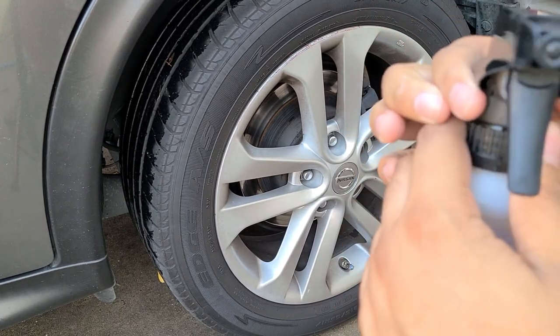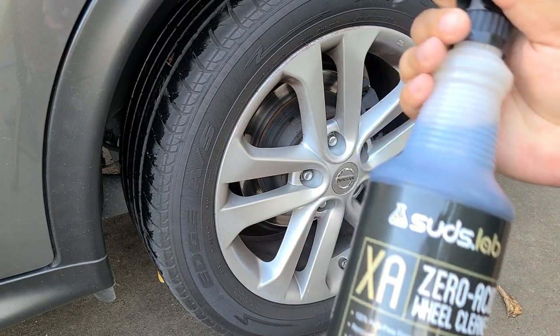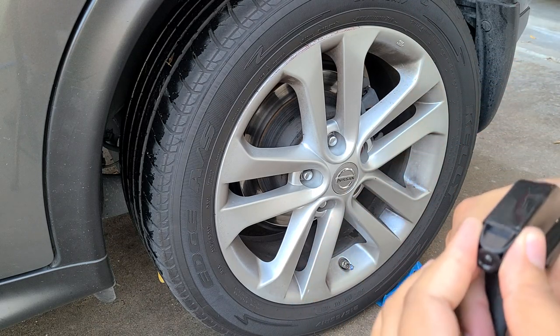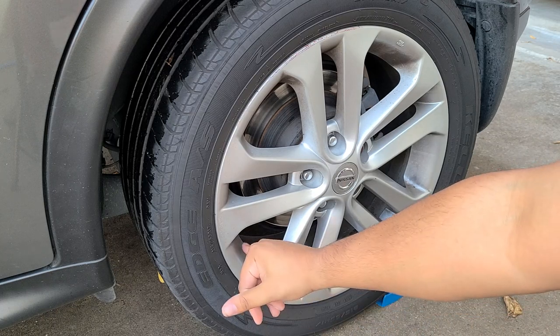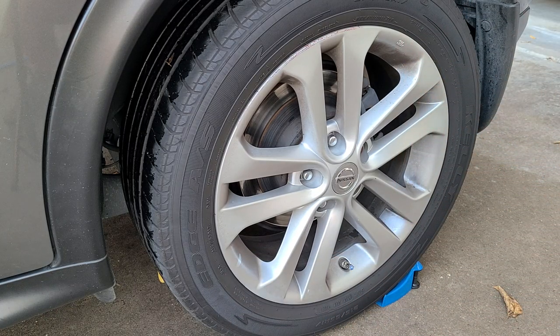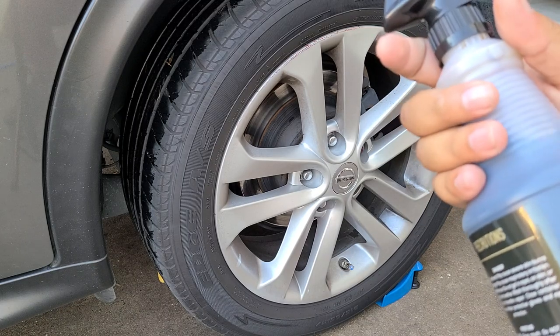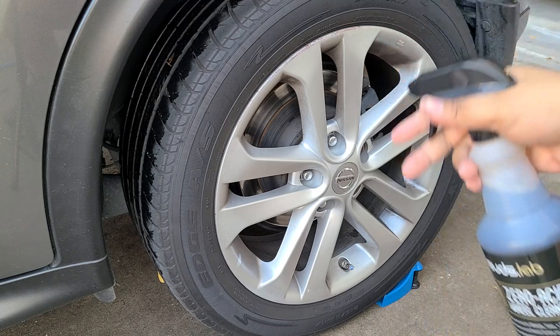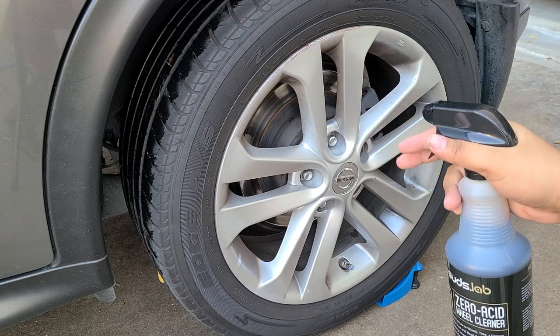I don't need to really shake it up — this stuff is ready to use. You can dilute if you want to stretch it out further, which is nice. You can see this wheel here may not look dirty, but I'll tell you how dirty it is. It doesn't say to rinse the wheels, so I'm not gonna pre-rinse. We're just gonna spray it on there and let it do its thing. The tires aren't too bad, but the wheels are pretty dirty.